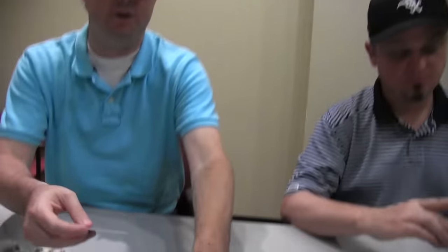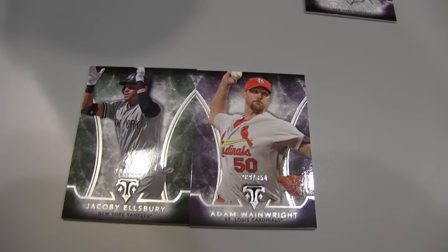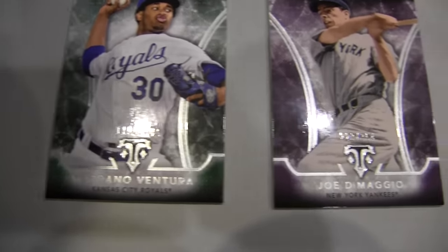And two parallels to close out box one: an emerald Jacoby Ellsbury numbered to 250, and a purple Adam Wainwright numbered to 354. I got the same parallels, but my purple is Joe DiMaggio. CC Sabathia sells really well, and the DiMaggio parallel is good — but the one-of-one wins. If it were just numbered 27 or 36, CC might have beaten me.